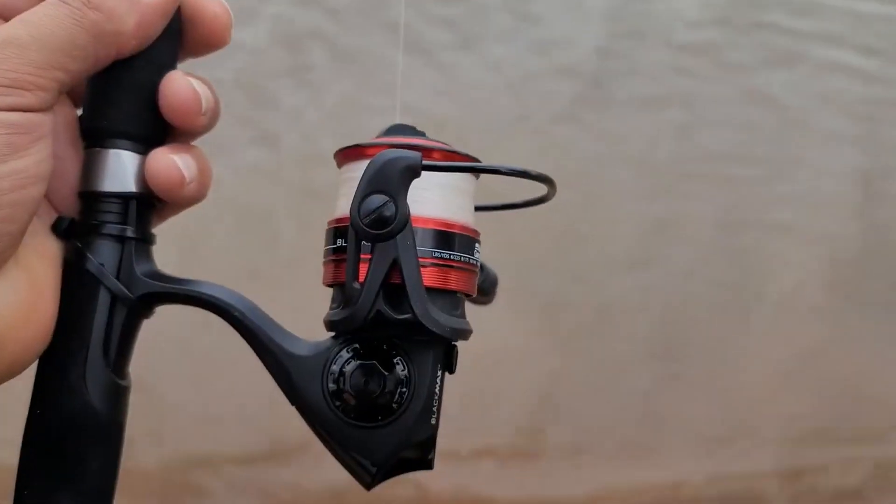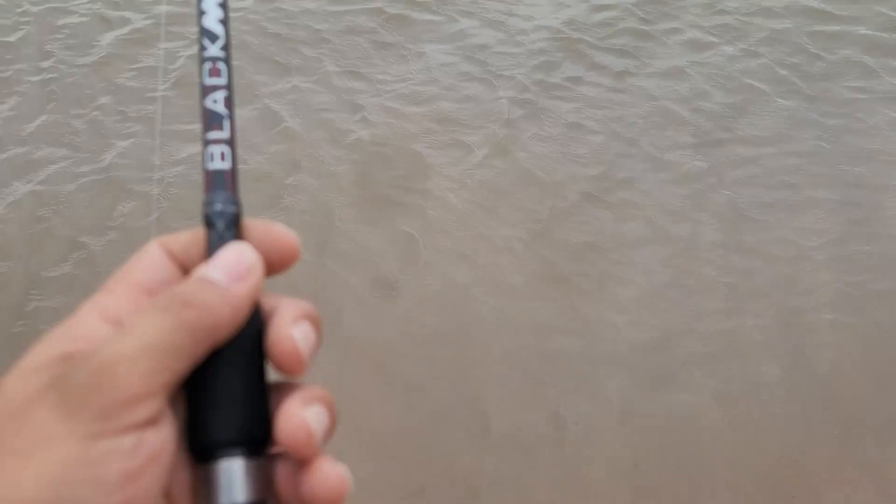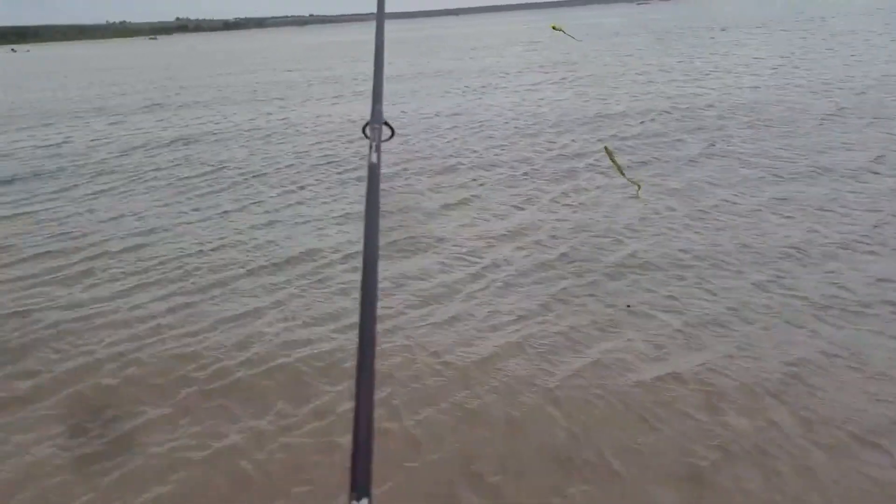It's an eight pound line. I got this at Walmart, it was like 50 bucks. So I'm going to be casting out and drop shotting and see if we get lucky.